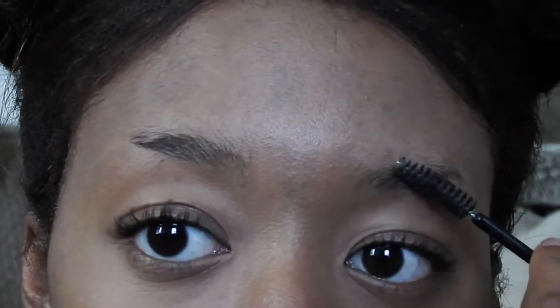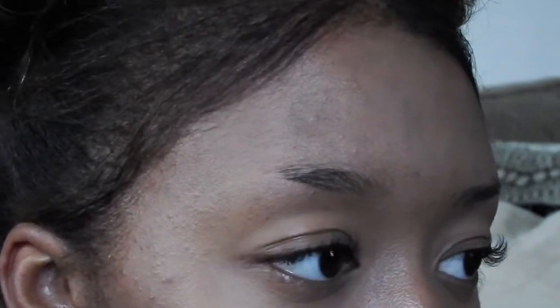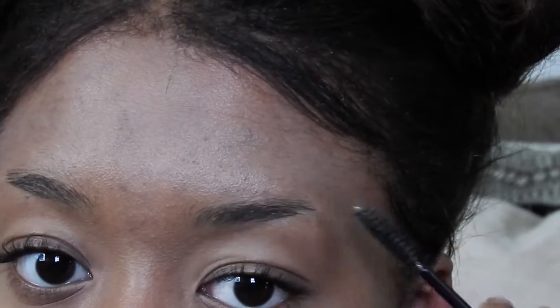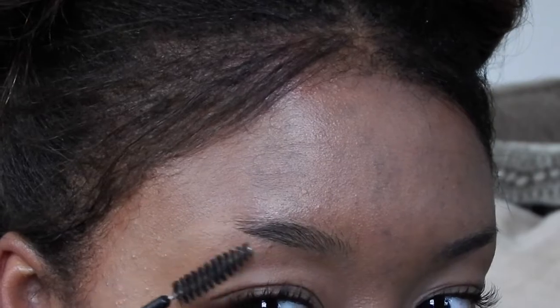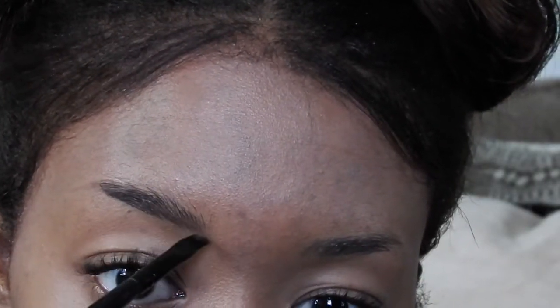As you can see, I literally have no eyebrows — my eyebrow game is not strong at all. The first thing I do is brush them out. Some days I forget, but most days I do it just to make sure they're all in the right place and my eyebrow hairs aren't sticking out in any weird places. Then I take my Anastasia Dip Brow in Chocolate.